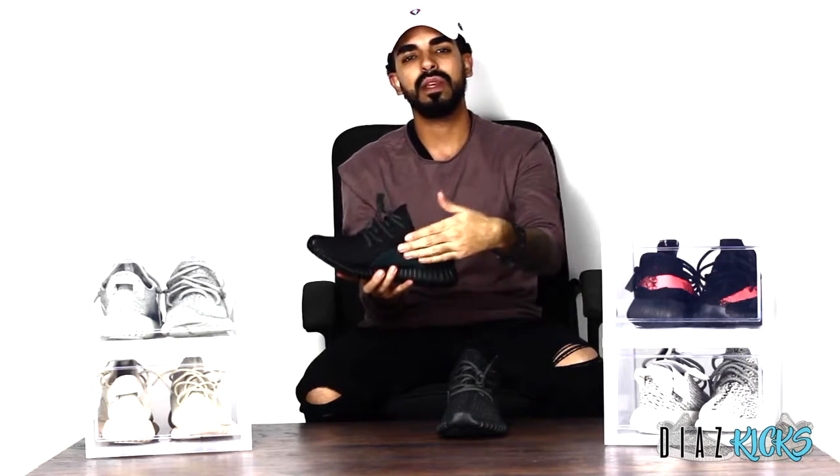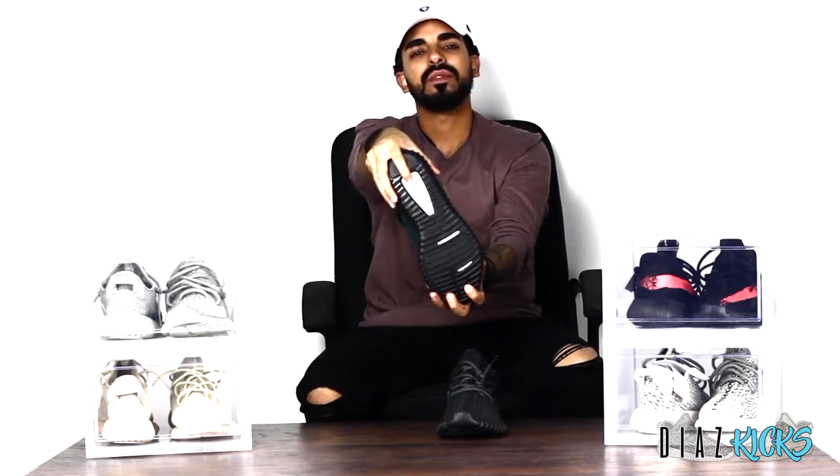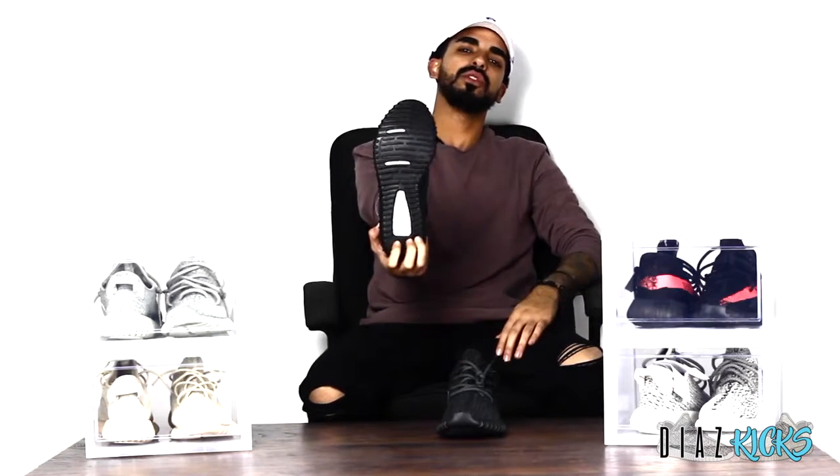Jumping right into the patch — you've got your patch right here, it is a dark green patch like it's supposed to be, so it does check out. You have your black sole all the way around on the bottom, and there you have your boost — great boost, nice and soft, durable. You also have your seven dots right here on the boost.